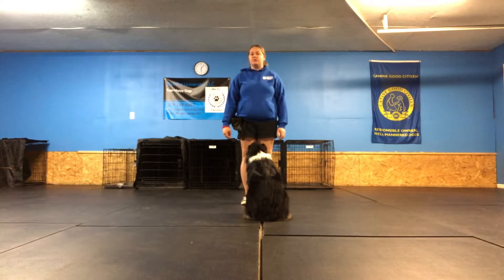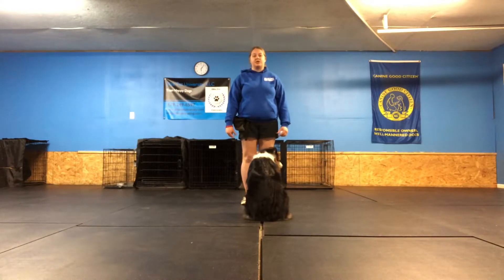Again, with all of our other cues, we don't use a stay cue. For us, if we've asked a dog to sit, down, or stand — or really any behavior for that matter — if we've asked them to do it, they should actually be holding it until they've gotten their release cue, which is the word 'break.' So having them stay is redundant and actually pretty pointless.